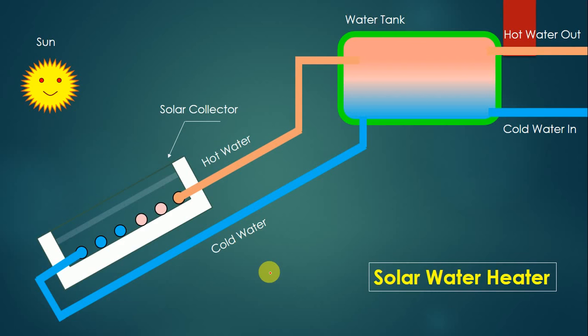Hello friends, welcome back to my new lecture. Today we are going to see information related to solar water heater. This is a simple kind of solar water heater which is most widely used at our home. Let us see its construction and working.